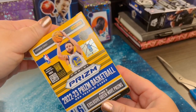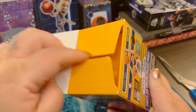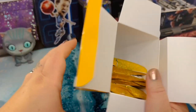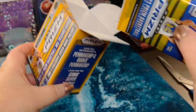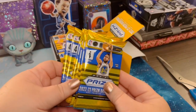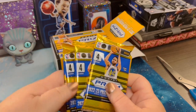So we've got four packs, six cards in a pack. And with it being 2022-23, I'm on the hunt for some Paolo Banchero rookie cards. Love my Magic. Let's see what we can find here.